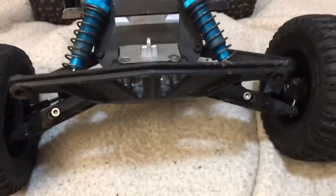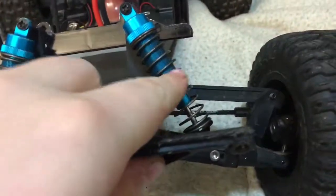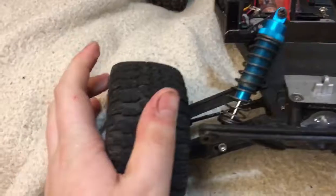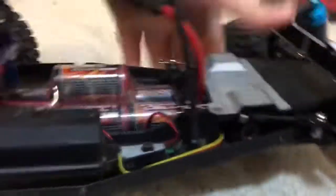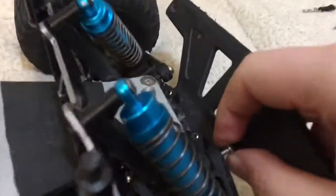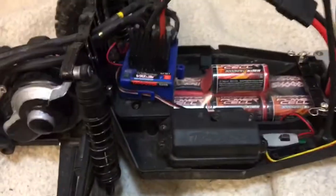On the front end, I got the RPM Traxxas front bumper for the Rustler, Stampede, and Slash. I have aluminum shocks on both front shocks, RPM hub carriers with bearings, speed tread tires with six spoke wheels — imitation bead lock, these are glued. And coming to the side, in there for the servo I've got a high-tech HS485HB. I have an issue where these pins back out every time I drive it. You might be wondering — this isn't stock Rustler gear.